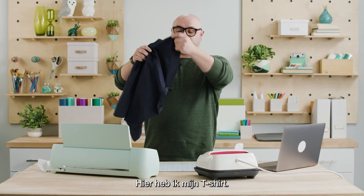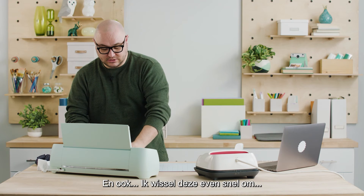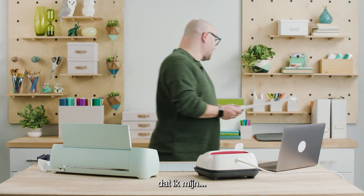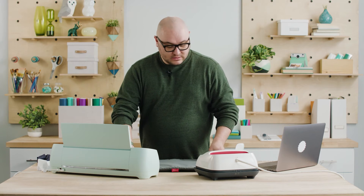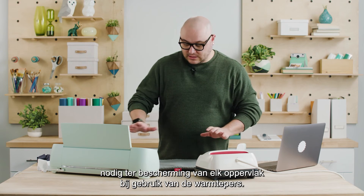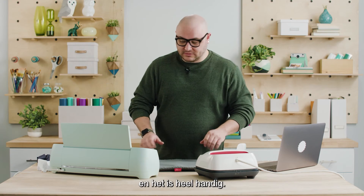I've got my t-shirt here, I want to make sure I've got this ready to go. I have my heat mat, and this heat mat is necessary for protecting any surface that you're working with when using the heat press. It absorbs all the heat and it's super convenient.